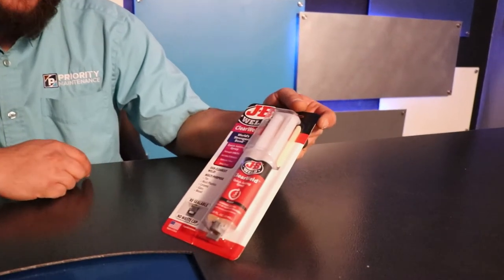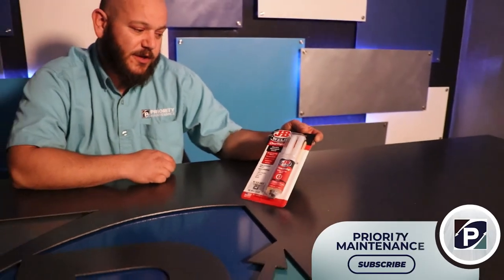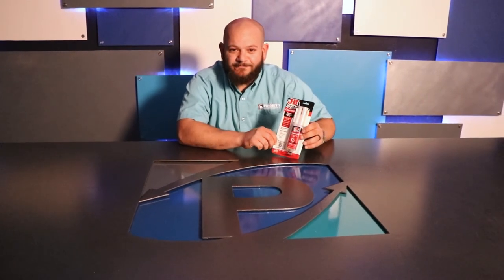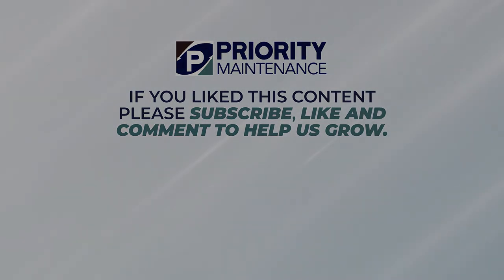That's JB Weld, the clear weld — highly recommend this stuff. Give it a shot next time you need some epoxy or some really strong glue. I'm Jason with Priority Maintenance. If you like this video, please consider clicking the like button and subscribe if you'd like to see more videos like this. Thanks for stopping by, have a good day. I'll see you next time.